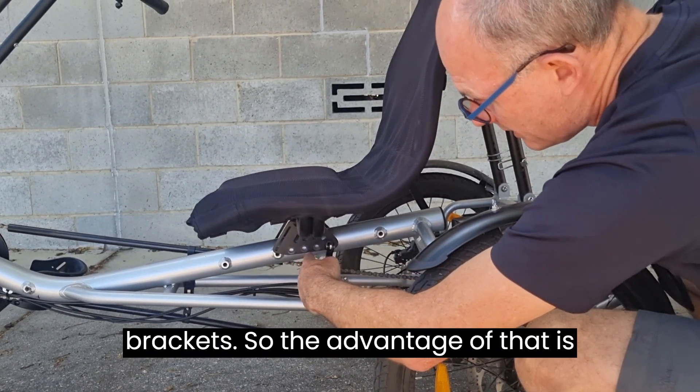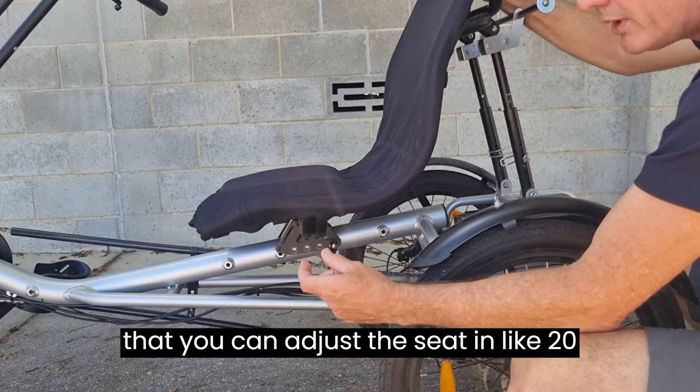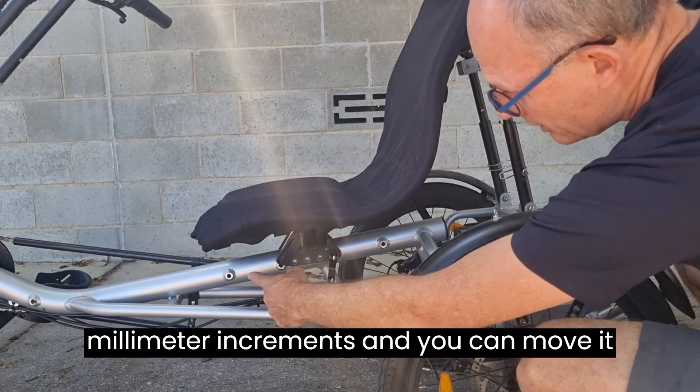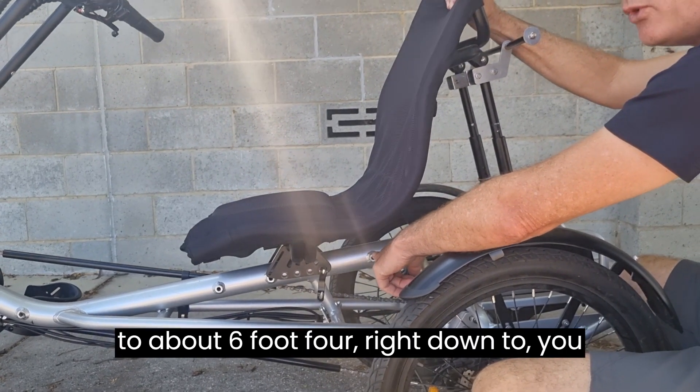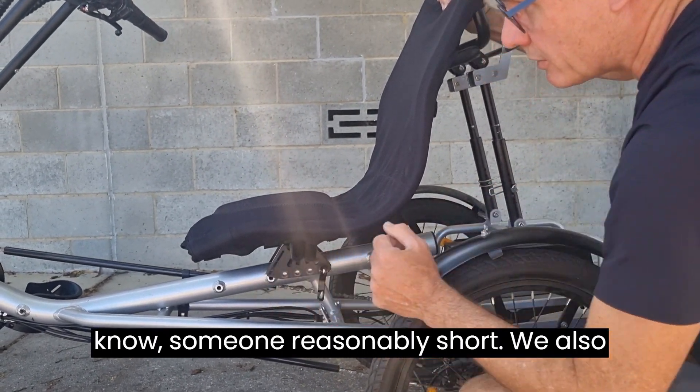The advantage of that is you can adjust the seat in 20-millimeter increments, moving it all the way forward to all the way back. This accommodates someone up to about six foot four right down to someone reasonably short.